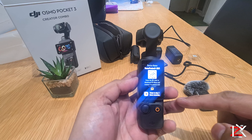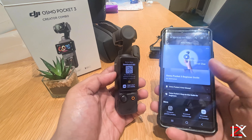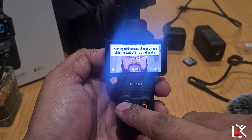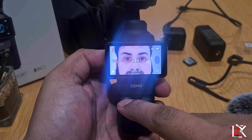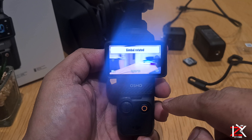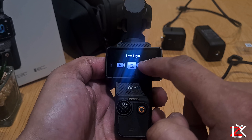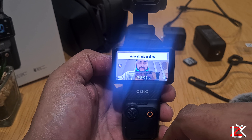Scan the QR code and it will give you further information. Download the DJI Mimo app to connect with the Pocket 3, which is a flawless app to use. You can control zoom with the joystick, and rotate the gimbal lens by touching the icon or pressing the joystick three times. There are different video modes to choose from, and you can double tap to enable active track so whenever you move around or bring in an object, it will follow you.